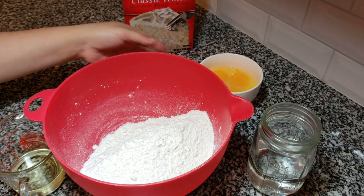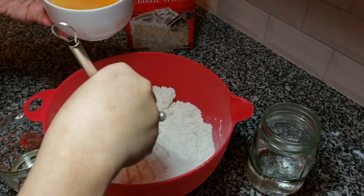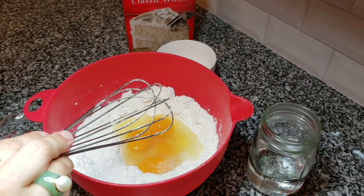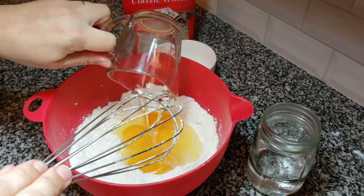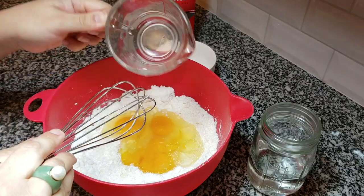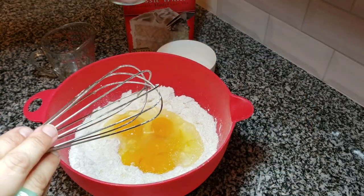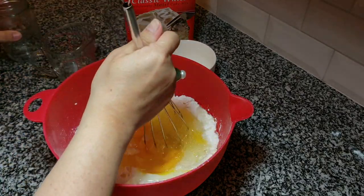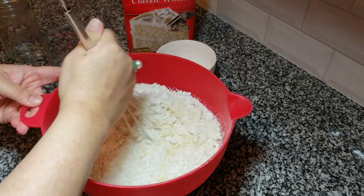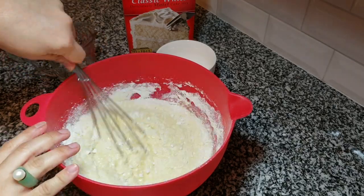I want to mention that if you do not want to use boxed cake mix, definitely make your own from scratch. Typically in tres leches you would use a sponge cake recipe — I can link one that works well. But when I don't have time to separate yolks, fluff the whites, and gather all the ingredients, boxed cake mix is very convenient and just as tasty.